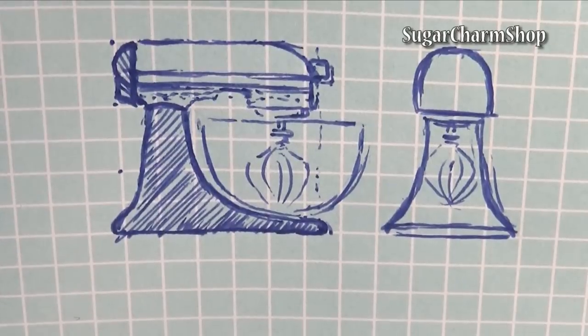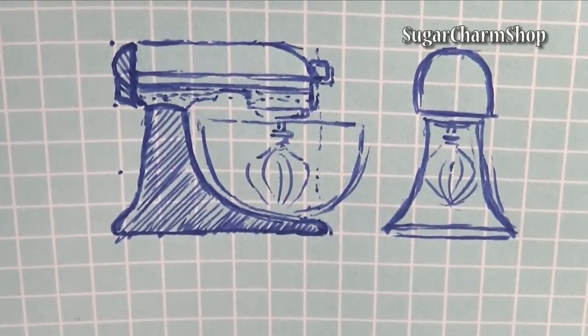I first made a sketch to get an idea of the size, then drew a stencil for the top and one for the bottom.